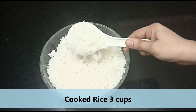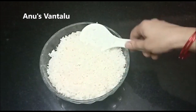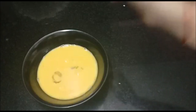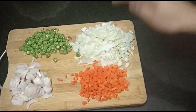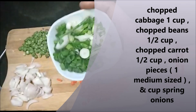1 to 3 cups of fried rice, 1 to 4 cups of flour, 1 to 2 teaspoons of flour. 1 cup of cabbage, 1 cup of beans, 1 cup of cabbage.